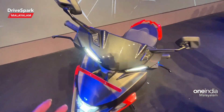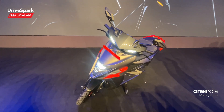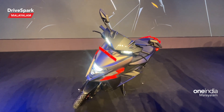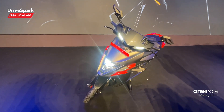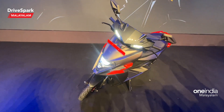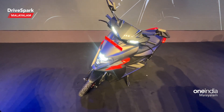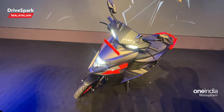Looking at the range and performance specs: we have 4.5 kW power output and 8.5 kW peak power. We have 72 Nm of torque. The 0 to 40 km/h acceleration is only 2.77 seconds, making this potentially the fastest EV scooter in India.